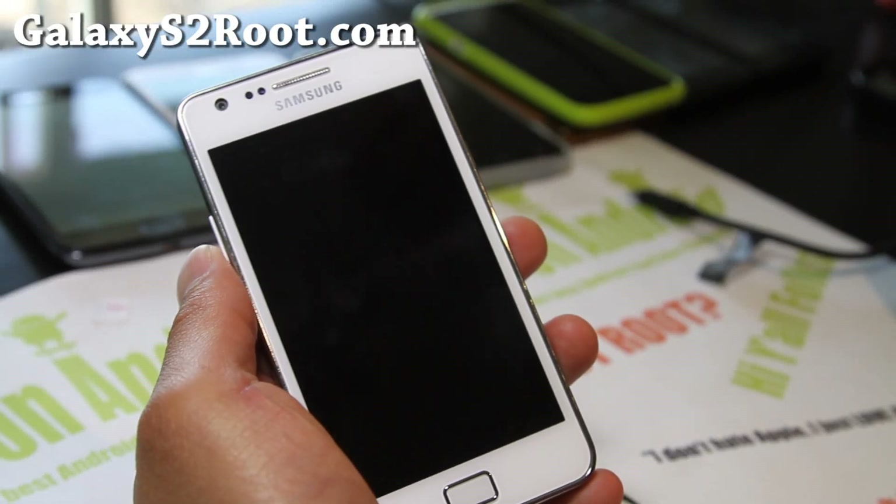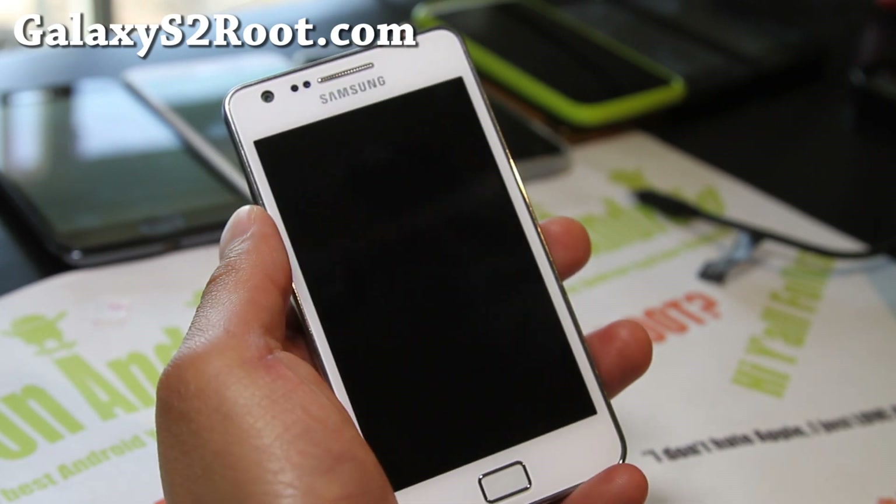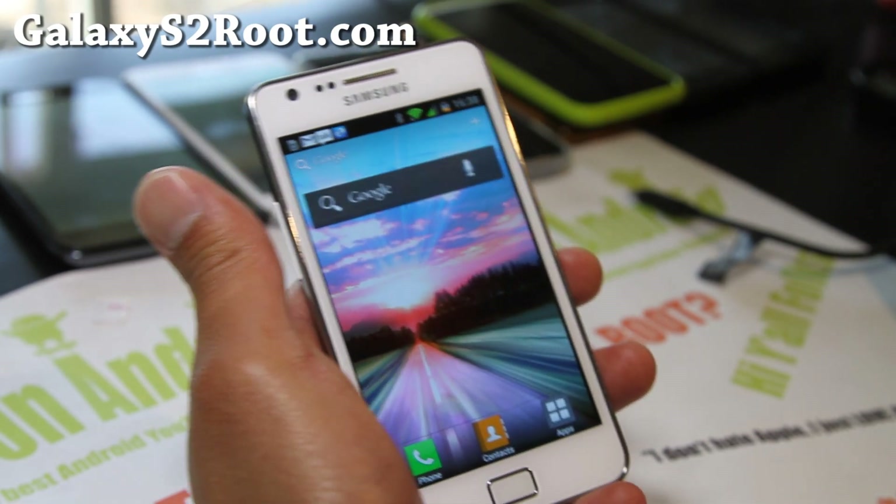Hi y'all folks, this is Max from HiOnAndroid.com and GalaxyS2Root.com, and I've got a ROM review of the Ski ROM.